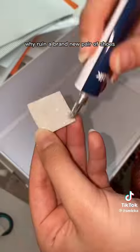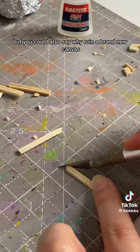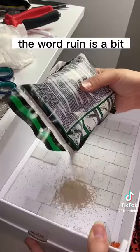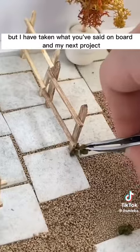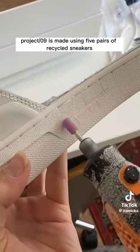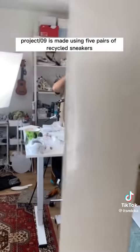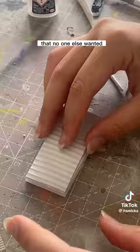I get it, I get it. But you could also say why ruin a brand new canvas when you're doing a painting. The word 'ruin' is a bit heartbreaking. But I have taken what you said on board, and my next project, project 09, is made using five pairs of recycled sneakers. It was kind of great giving life to something that I could tell no one else wanted.